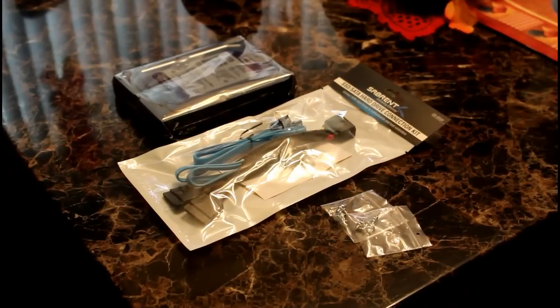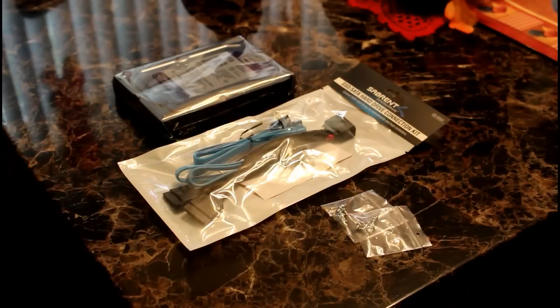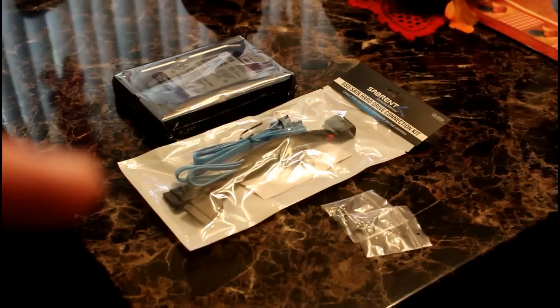For this install you will need the screws, the cable, and the hard drive.